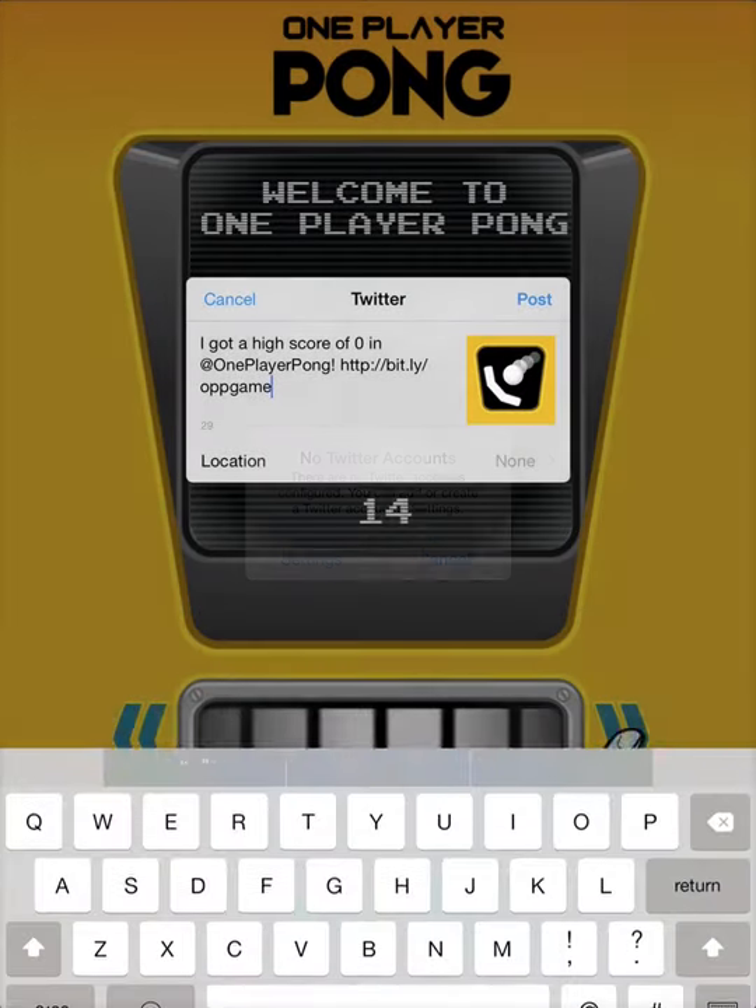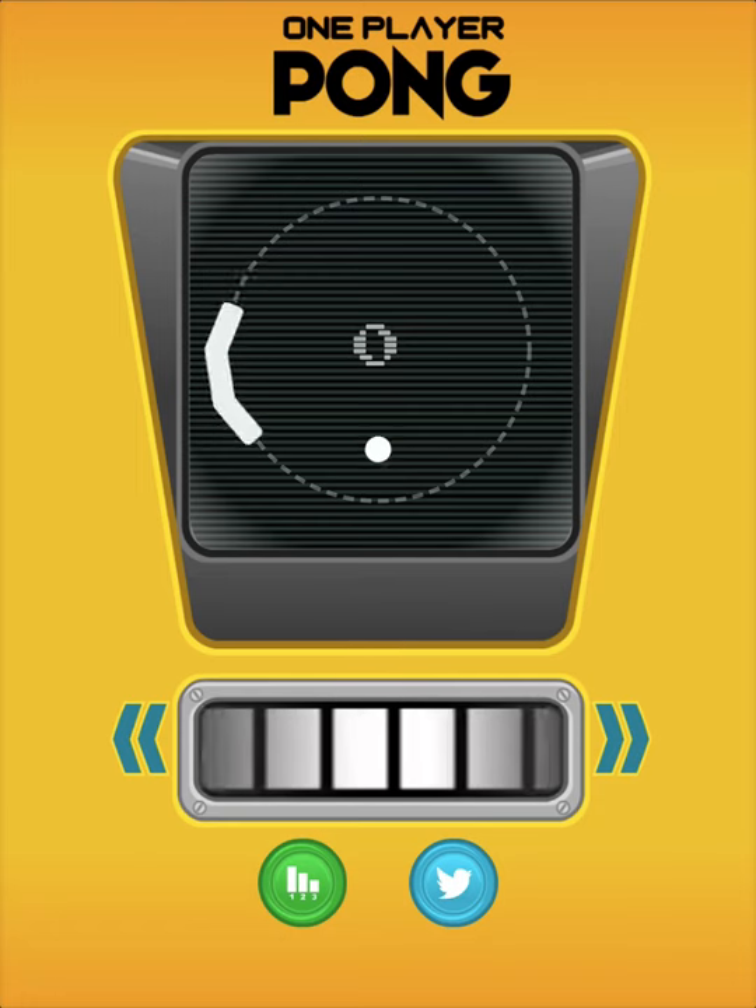No, no. Wait, what's all this crap? Quit tweeting. I didn't mean to.